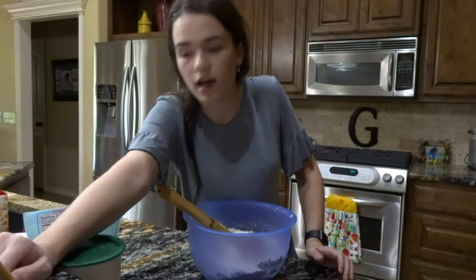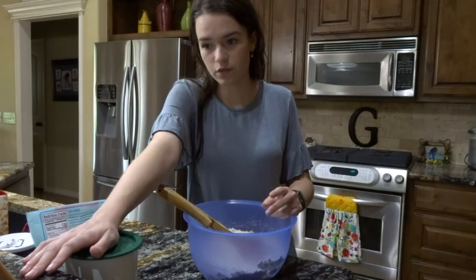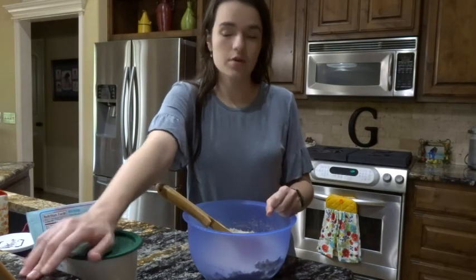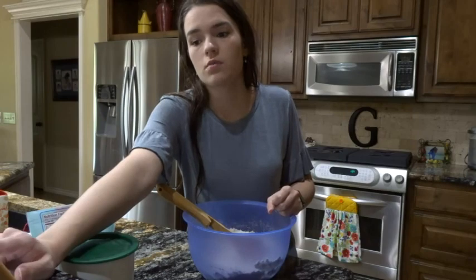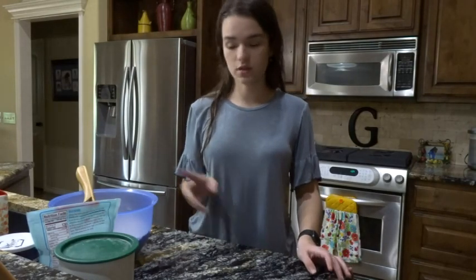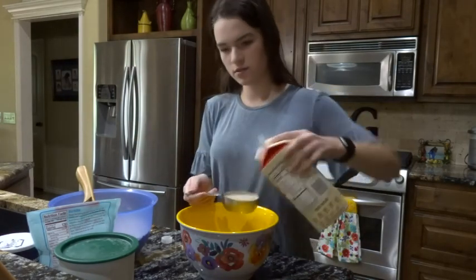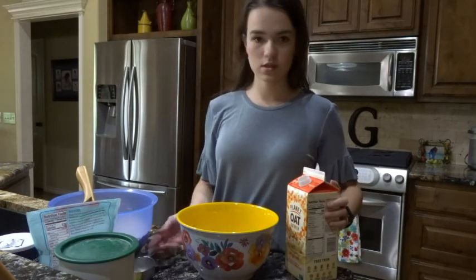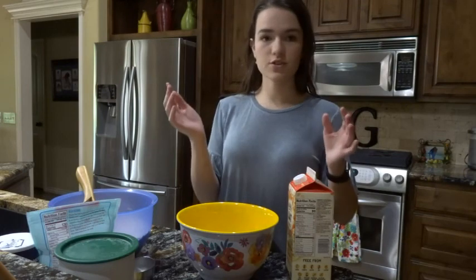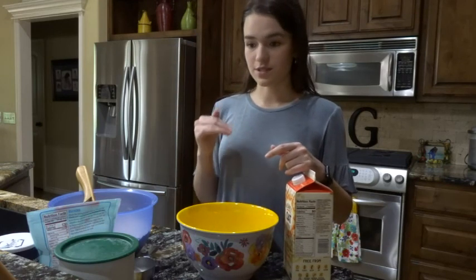I forgot — I did not read all of step two. I was supposed to put the yeast in the sugar water, let it get foamy, then whisk in the remaining sugar, milk, egg, and salt, then do the flour. I'm going to try to fix this — I'll grab another bowl, mix the wet ingredients, then pour them in here and continue gently folding. So a half cup of milk. I just read the first part of that sentence and didn't realize there was an important sentence at the end.